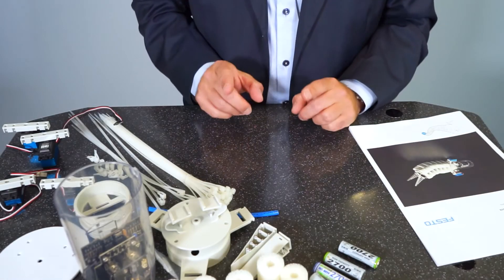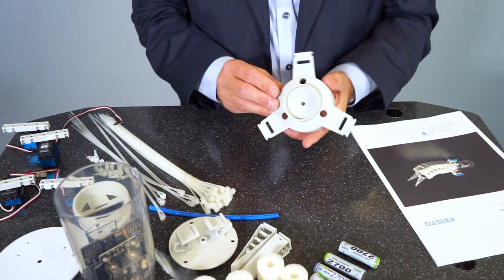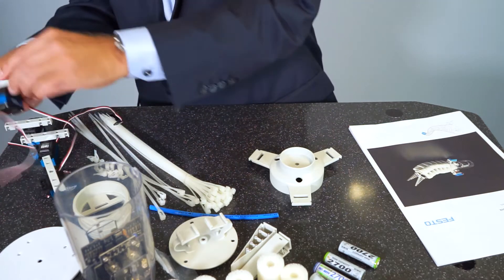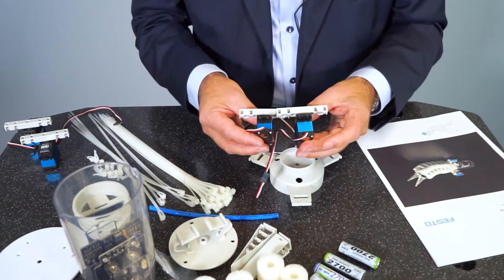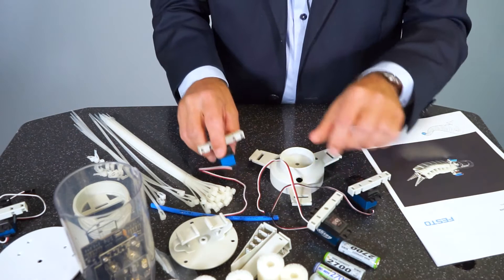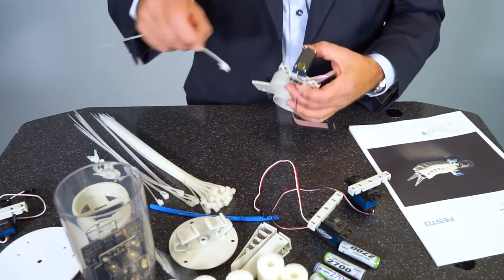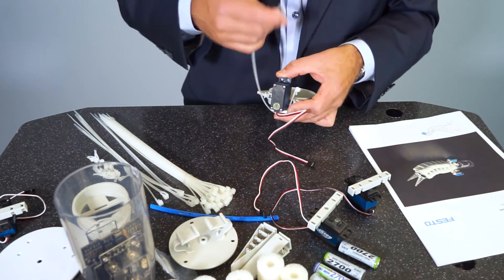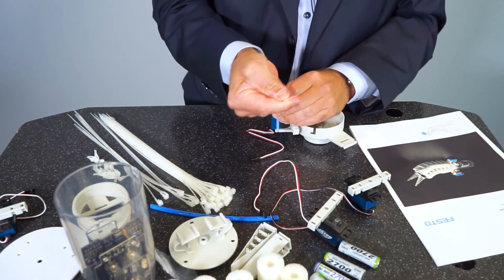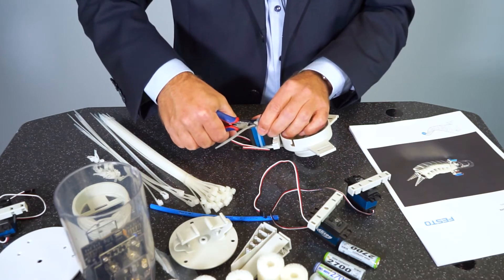There are many ways to start the assembly of the bionic elephant, and I would like to start with the drive unit. For this we need the servo carrier and three servos — the bigger ones. We have one smaller and three bigger servos; we take the bigger ones and put the smaller aside. Then we assemble the servos with the help of a cable tie — put the cable tie around it, close it, and tighten it. You can cut away the rest of the cable tie if you like.